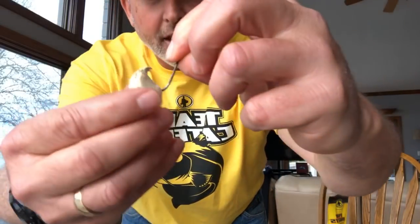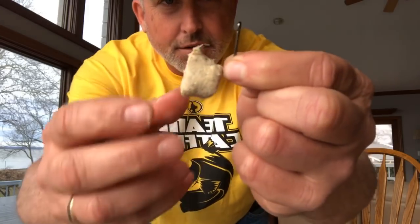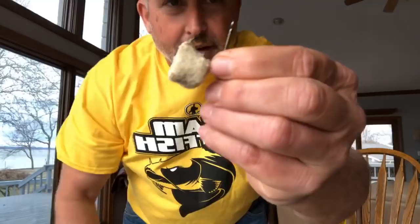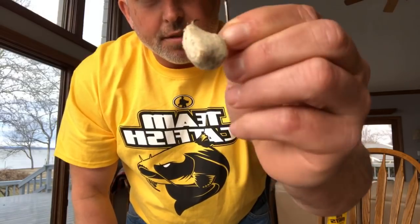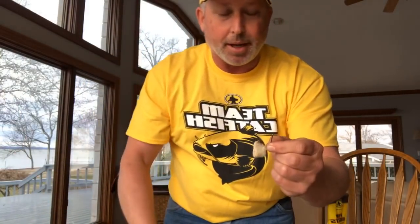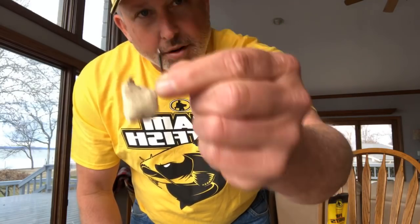I'm gonna hold this up here — this is a fiber nugget. That is a double action black hook right there, a 3/0 double action, and you can see how that fiber nugget grabs a hold of that hook. It goes on just like a piece of cut bait. These are very durable — the fiber nuggets allow you to fish in current and allow you to cast. You're not gonna just haul off with a 10-foot rod and sling it, but you can take a really nice cast with a fiber nugget. You can use this product with circle hooks, J hooks, or treble hooks.